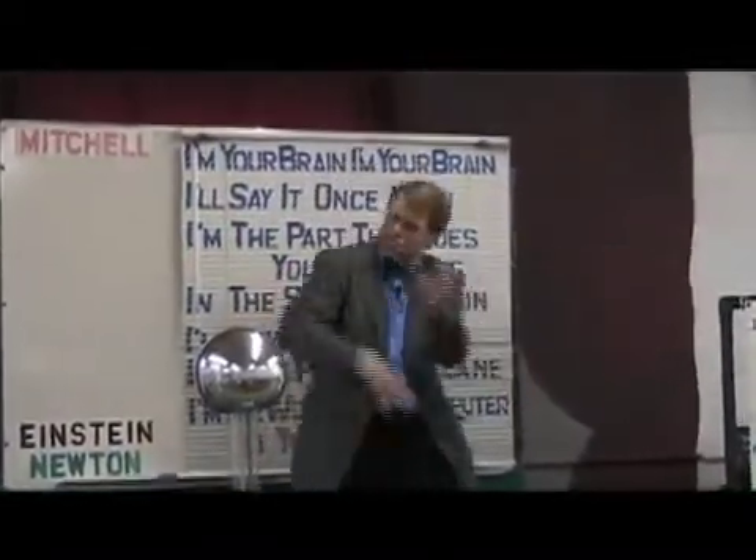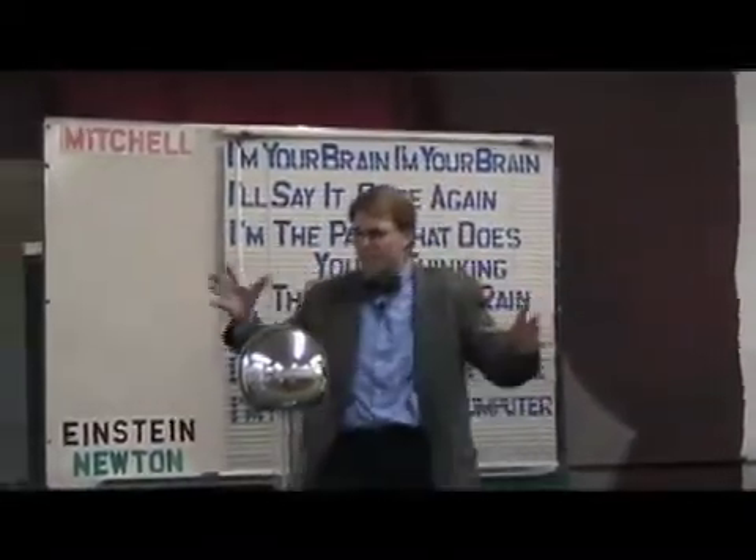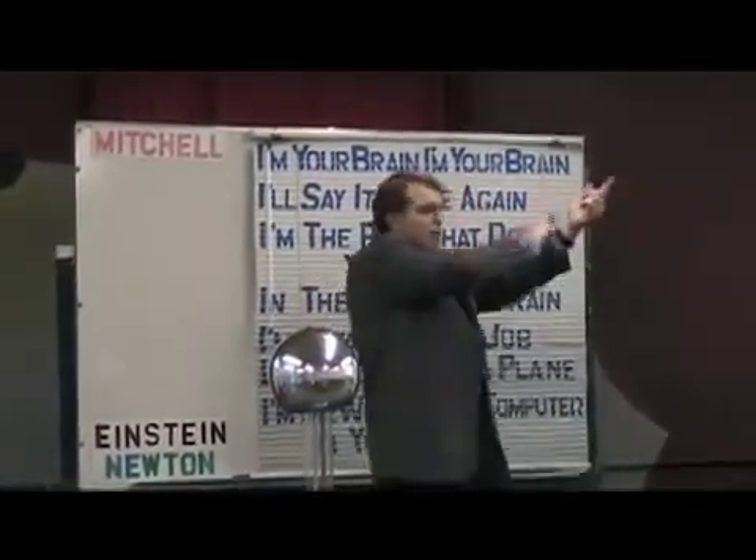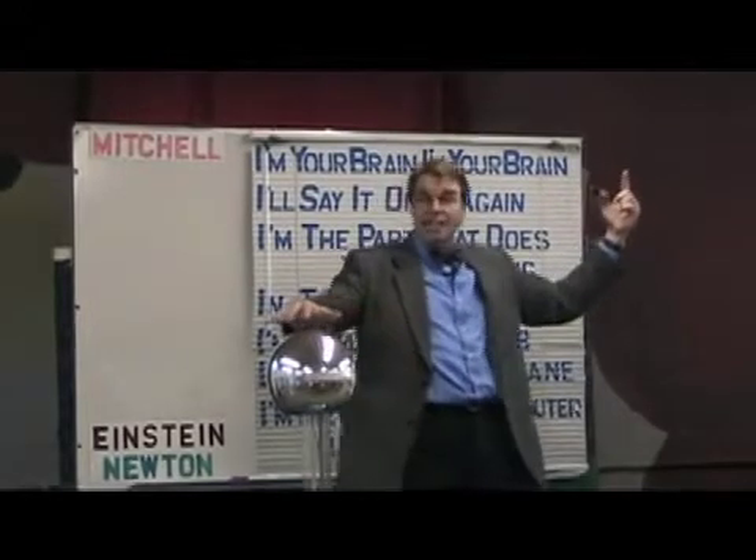The belt goes around and makes friction. The friction causes millions of electrons to cover the silver ball. So if I were to put my hand on the silver ball, the electrons would travel through my body as if through a little wire, and I could zap things.